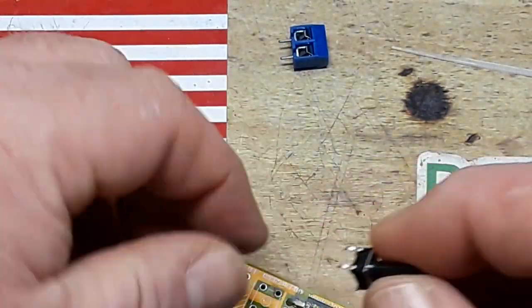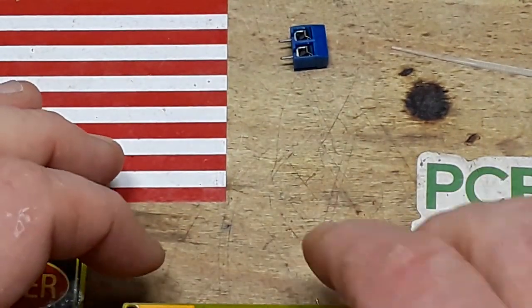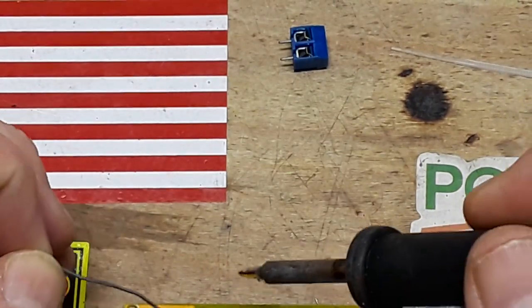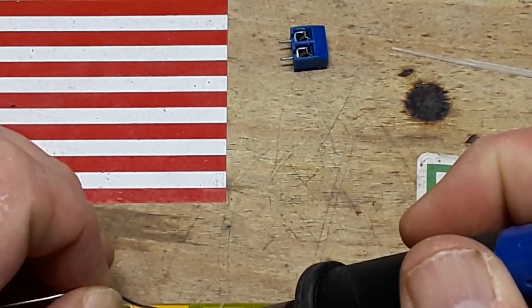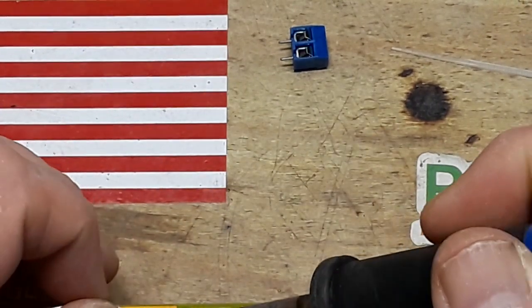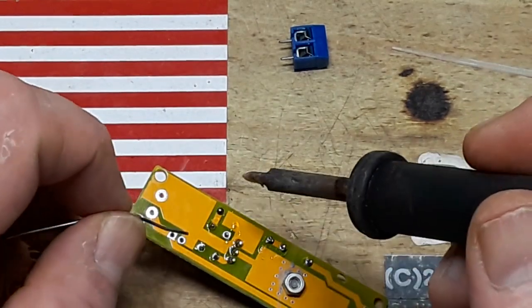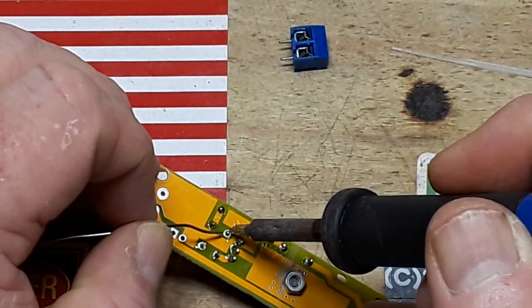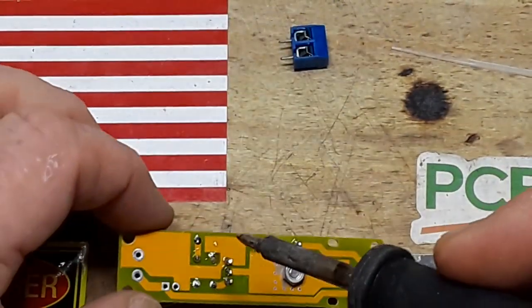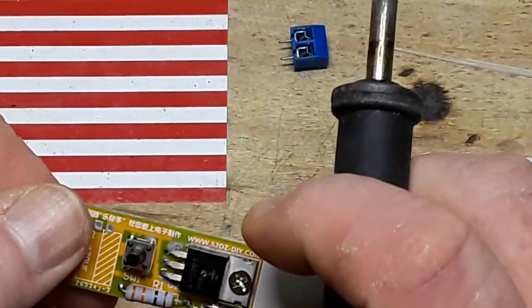Next up we have the switch, and again this time we're using the tall switch. Keep your soldering iron tip clean — always keep your tip clean. Now this switch is going to control the entire circuit, so it is relatively important that we get it soldered in well. That joint right there and that joint right there need a little more loving — there we go, all good.